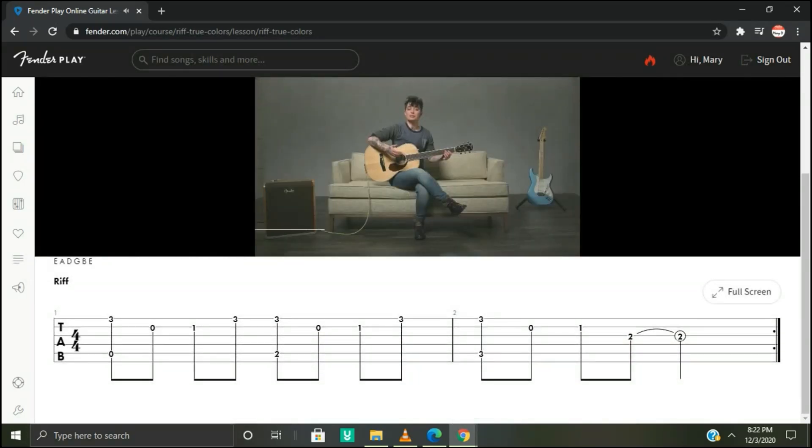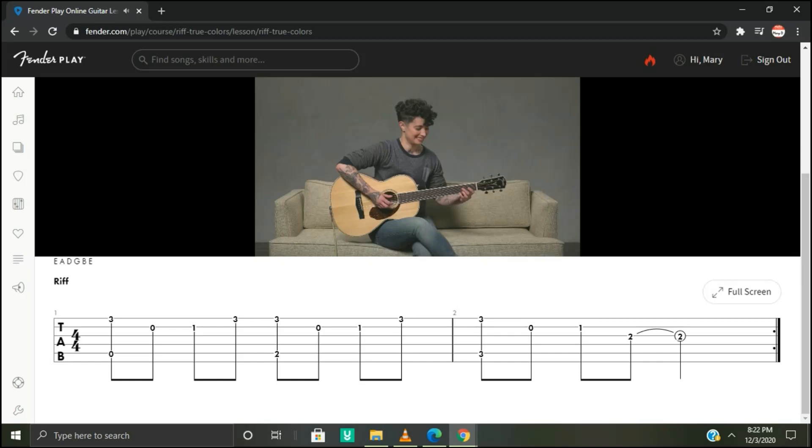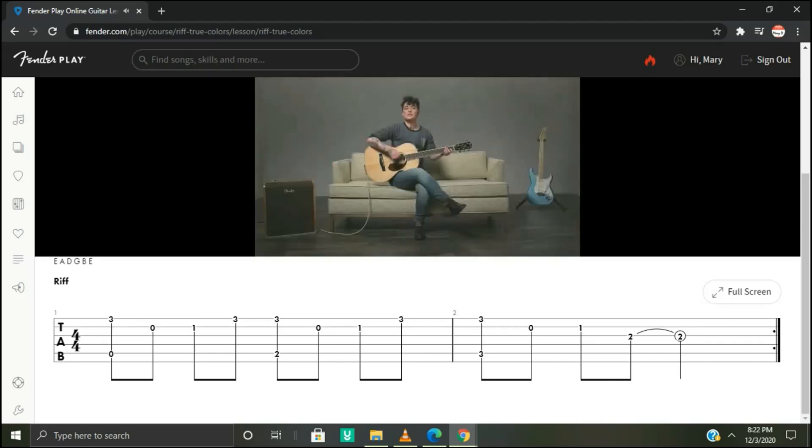We're going to be playing the opening riff to True Colors by Cyndi Lauper. Here's what it sounds like. We'll be playing a phrase on the higher strings that repeats. Let's learn that first.